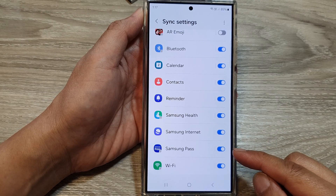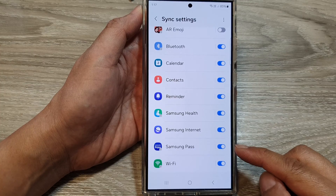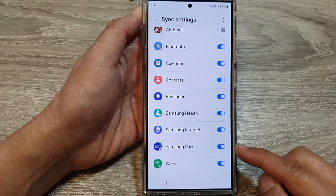How to turn on or turn off Samsung Pass Sync on the Samsung Galaxy S24 series.